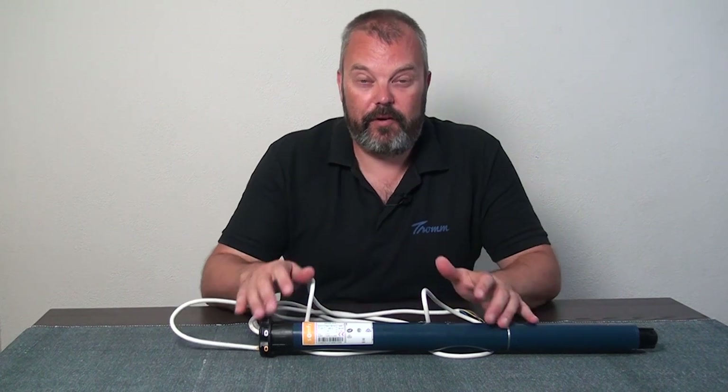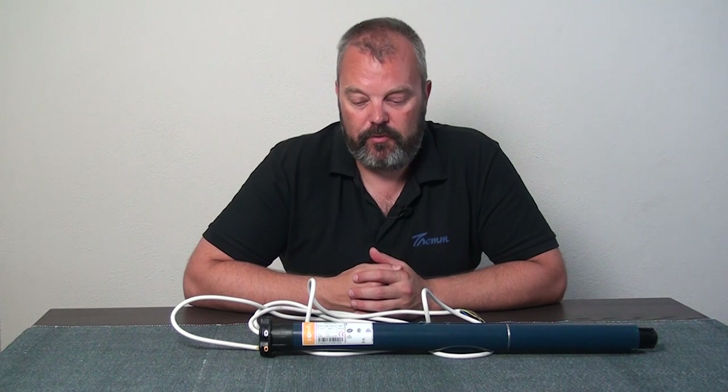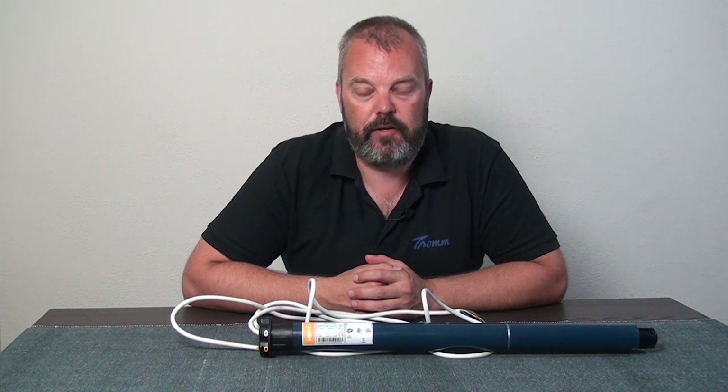Hi guys, it's Otto here and today we're going to discuss the warranty on tubular motors. I have one in front of me here which has been returned by a customer that was ordered incorrectly — so there was a mistake, no problem there — but he then tried to solve it himself by trying to change the motor internally, and that's where the problem starts.